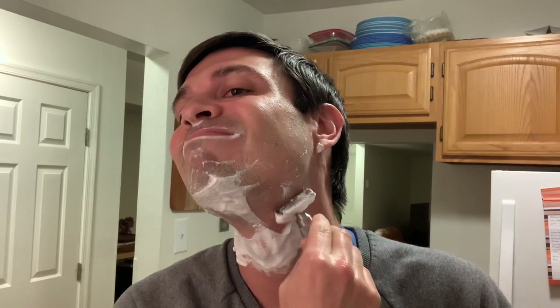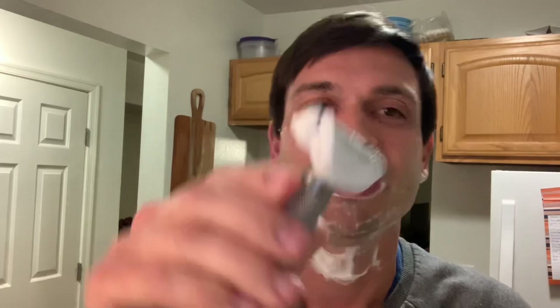The weight of this handle — I just love it. It really aids in the shave. You don't have to apply a lot of pressure, because the weight of the handle already does it for you. Shaving with this is just like the Merkur 34C — it's so easy. Barely have to think when you shave with it. I love when the soap gets all up under the razor like that — it just looks really cool.